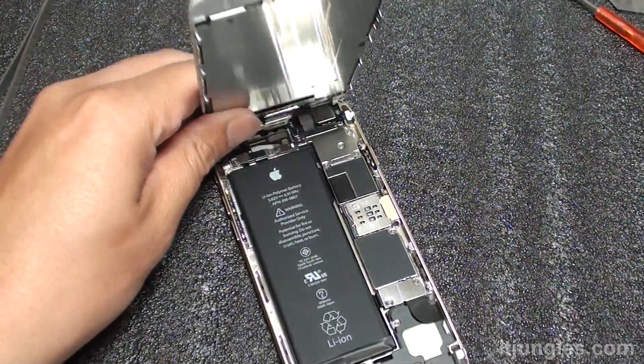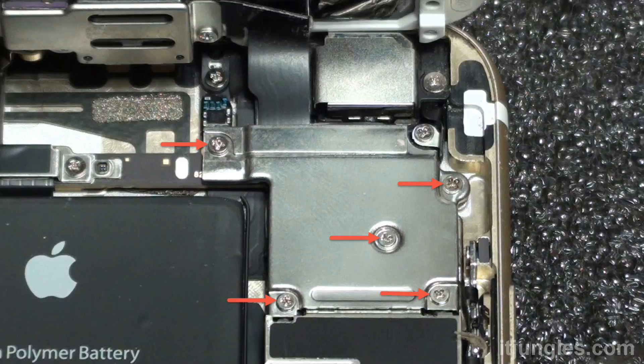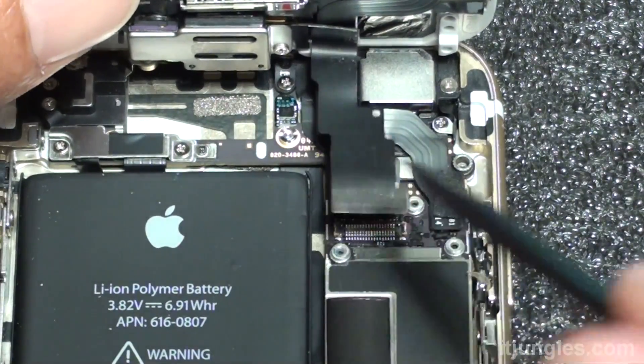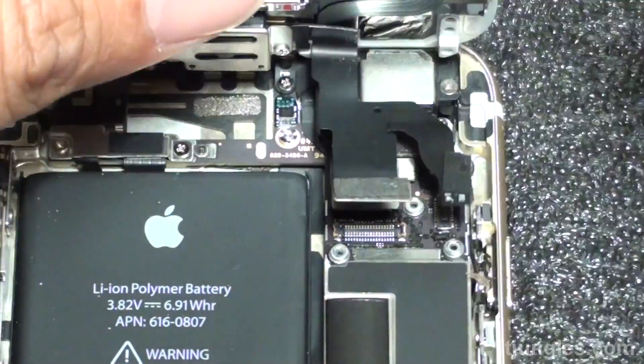Now gently lift up the glass and make sure it does not go past 90 degrees. We've removed these five screws here.